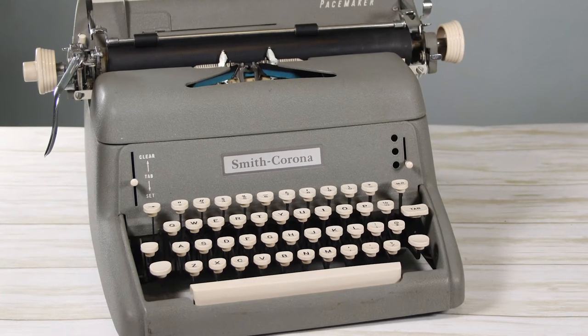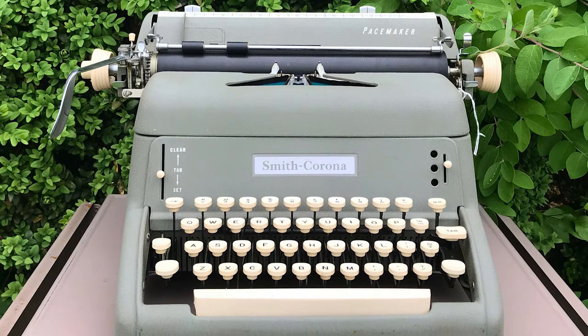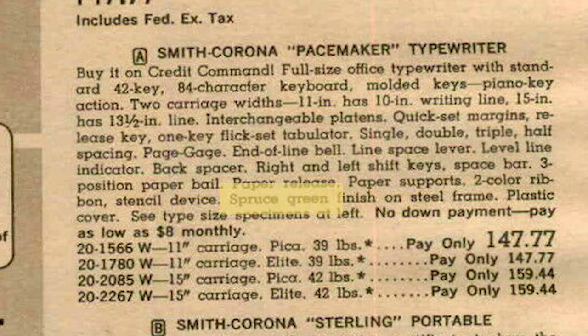My Smith Corona Pacemaker is from around 1959–1961. I got it for about $25 at my favorite antique mall. I loved having it in my collection because it's this bright green color, but I had trouble doing extra research on it — there's not a lot of examples in the typewriter database and I had trouble finding advertisements for the Pacemaker. This time I did a little more digging. There are other examples of Pacemakers in the typewriter database and I entered mine as well, but they're all in a desert sand color. Mine is this really bright green, which I found from a 1961 ad is called Spruce Green — I think that's the perfect name for it.